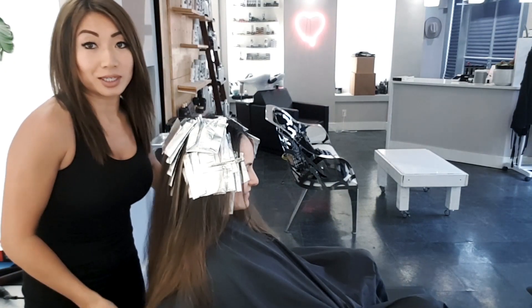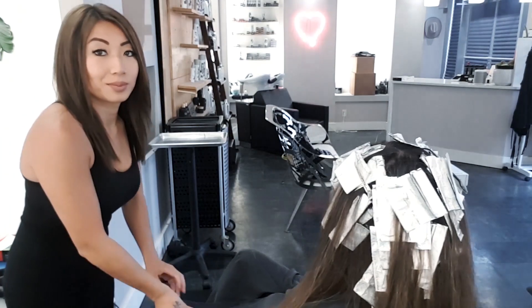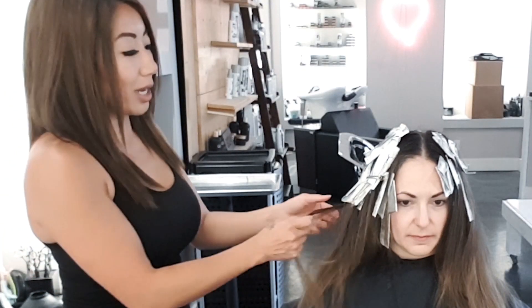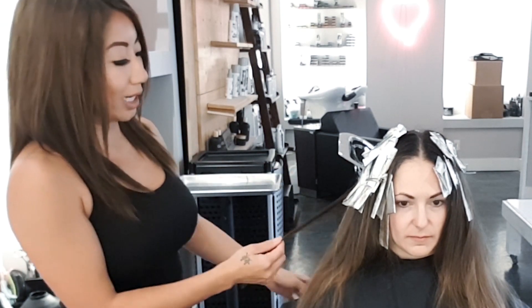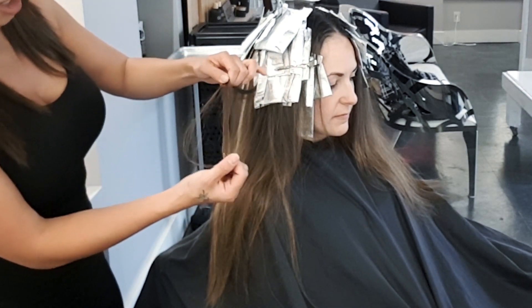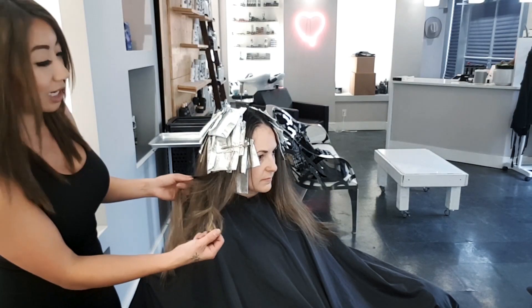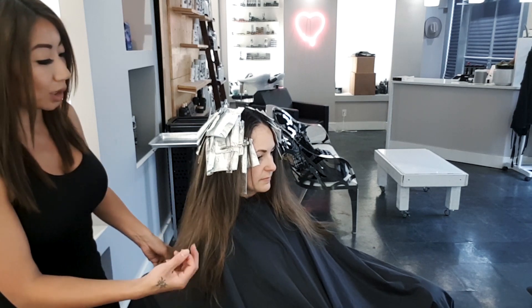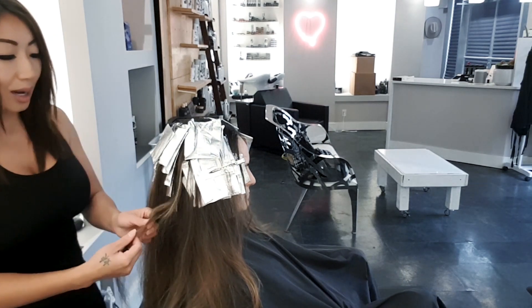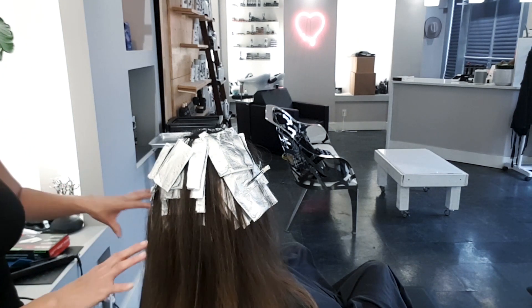Now that we have her foils all put in, let's take a look. The goal is to get rid of the warmth — it's not just the blonde that's warm, we have these brown pieces throughout that are adding a lot of brassiness. The color has almost an orangey, coppery tinge. The blonde itself isn't the worst once we tone it, but we need to lift out some of these pieces; otherwise it's still going to keep that warm caramel brassy color that she's not loving. We'll pick out enough of it so the color blends in and we don't see too much of the orange.